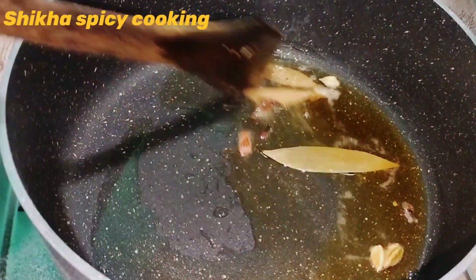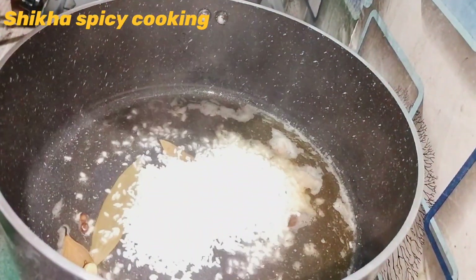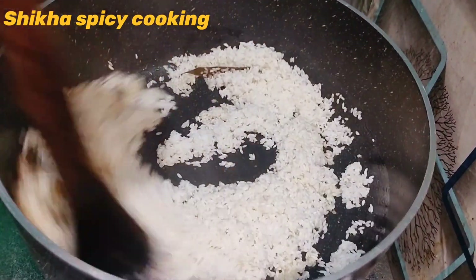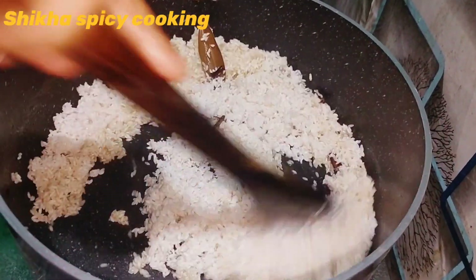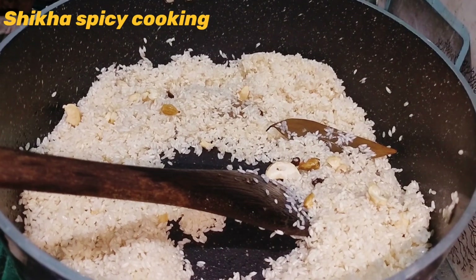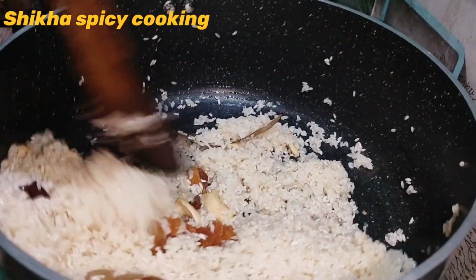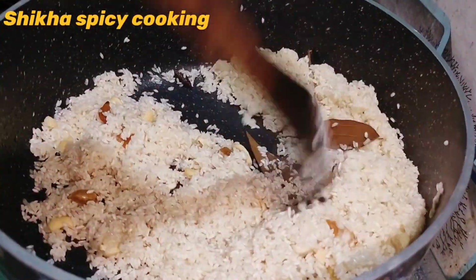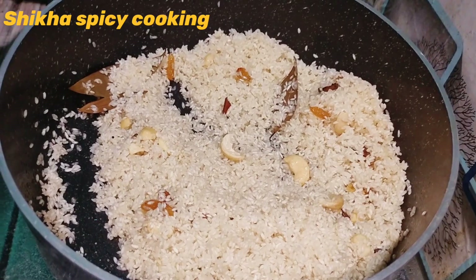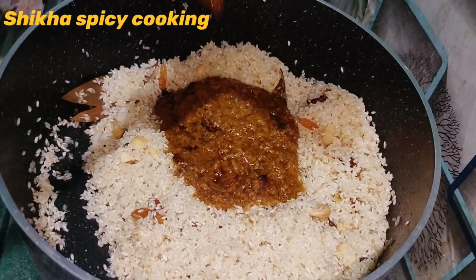He is very good at our Microfile. He is a very good one. I will take a little closer to the Kishmish. I will take the beginnings of the Kishmish.